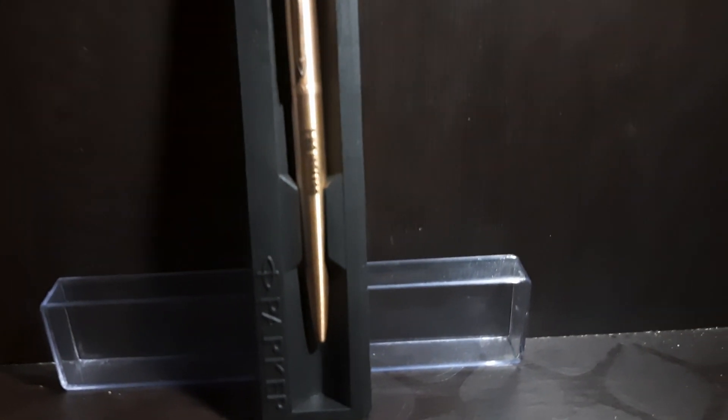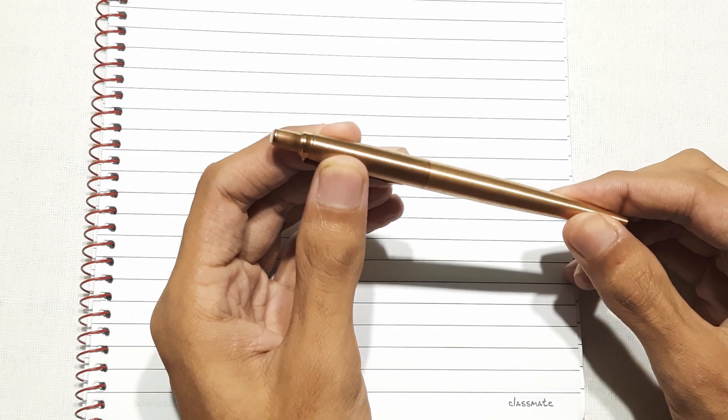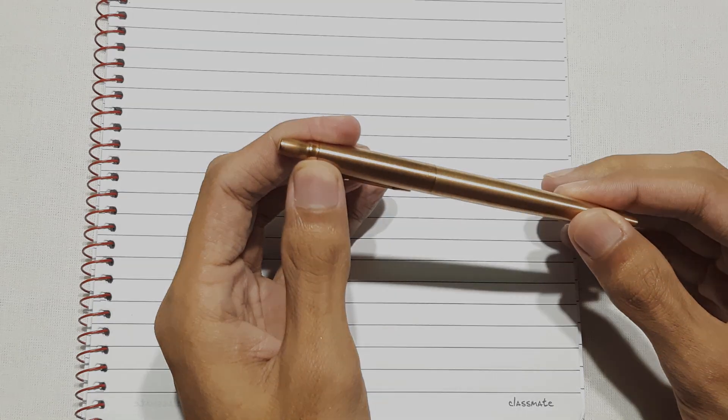You can also choose from different sizes and colors of the pen. I recommend it for daily use because it is a perfect pen. Now let's start the waterproofing test.